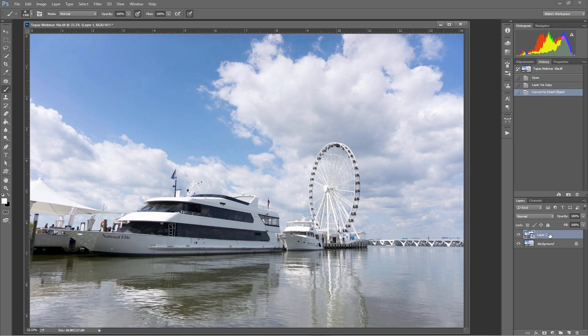If you make it a smart object, knowing that you're going to use adjust, clarity, denoise, and detail in particular on this image — so now this is a smart object. I also want to say this is not an HDR image. I'm going to try and make it a pseudo HDR image. I don't even really like that word pseudo HDR because if you increase the dynamic range, you're increasing the dynamic range. So we're going to make this an HDR image from a single raw file.